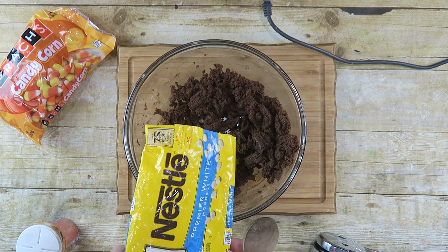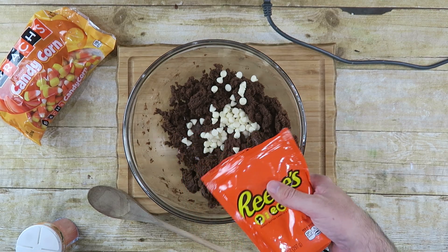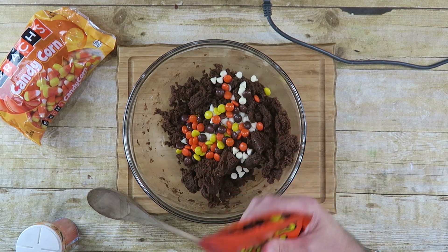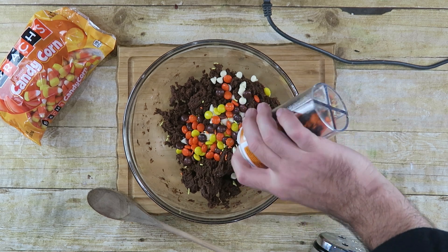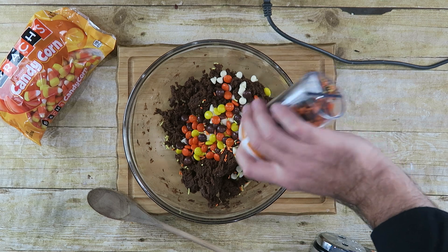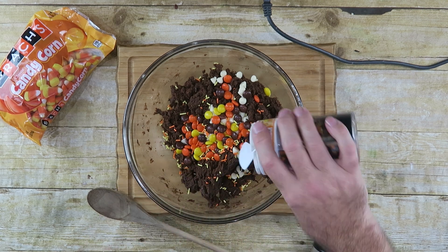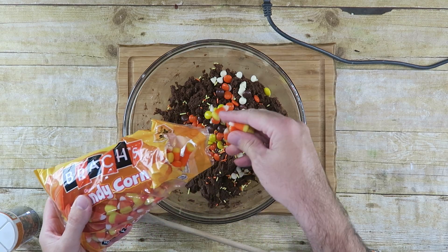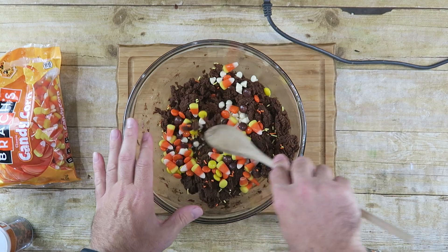Now we can put in about a fourth cup of these white chocolate morsels, also about a fourth cup of Reese's Pieces, some Halloween sprinkles, and of course it wouldn't be Halloween unless we have some candy corn in there.